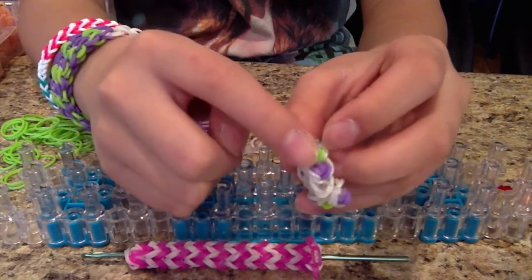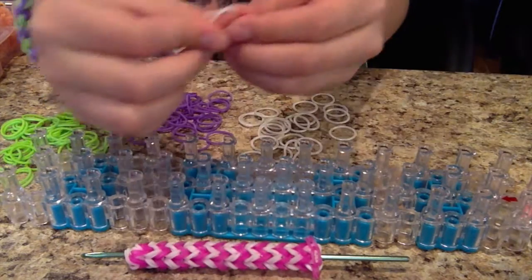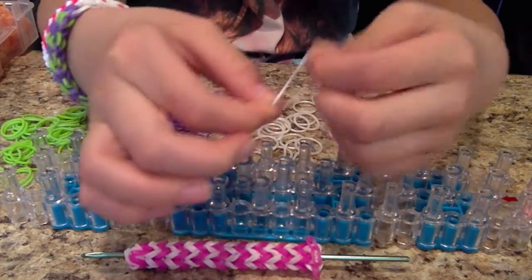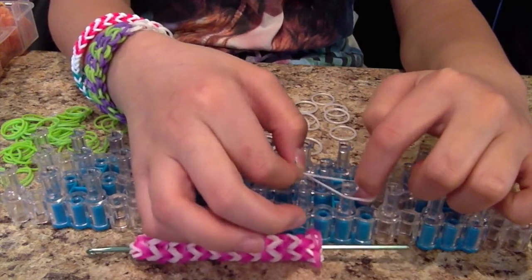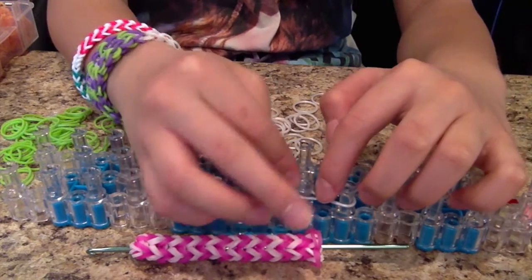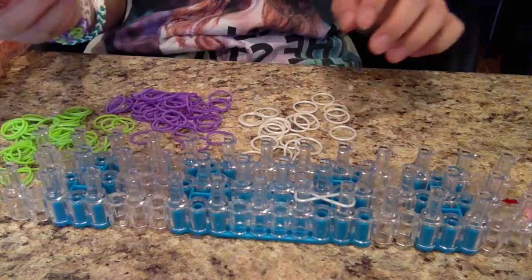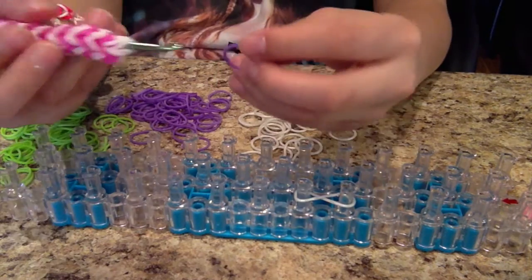It's not the dotted part, just the outside. So what you want to do is take your pearlescent band — or just any color band — make it into a figure eight, and place it on your two pegs. Now we're going to make the dotted line part.